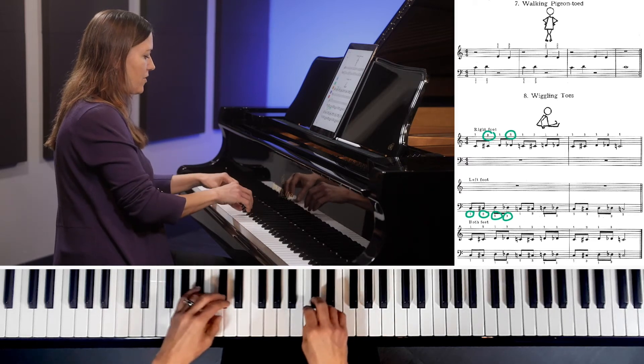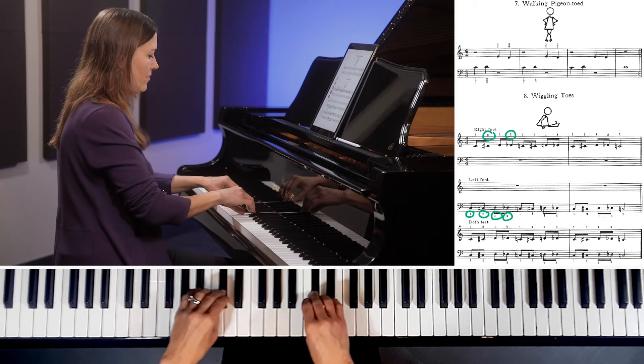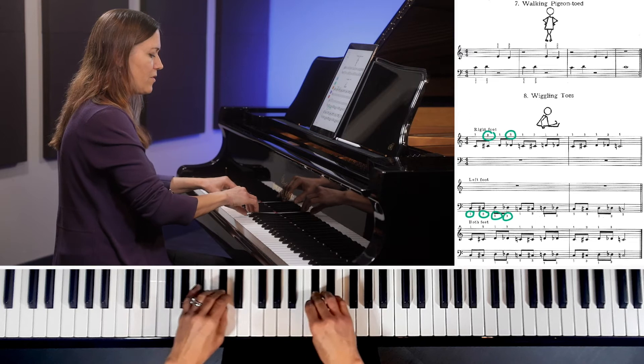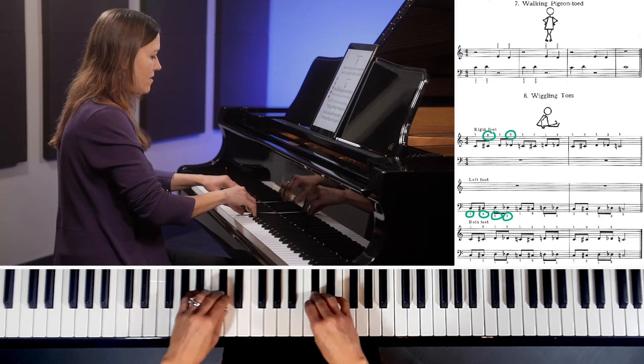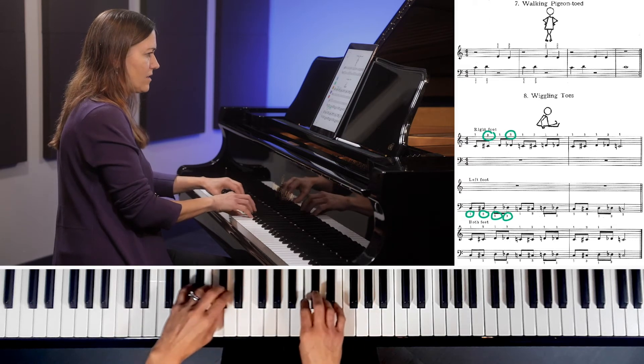Here's how it looks if we do both hands together. Notice my wrist moves slightly in behind my thumb and it doesn't stay locked, so that my hand feels very comfortable and relaxed.